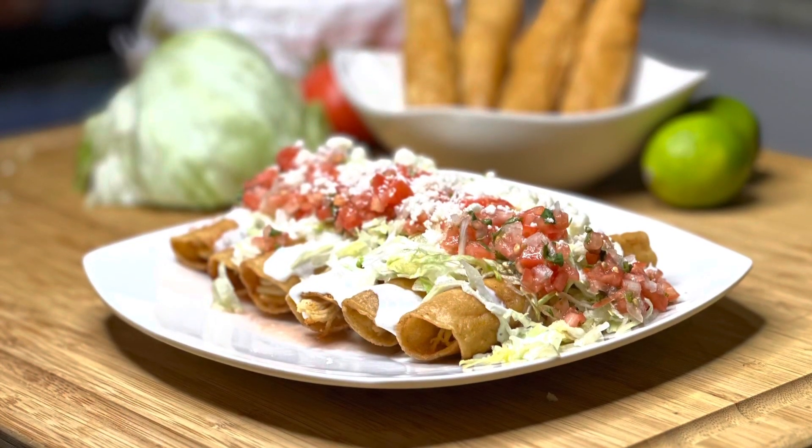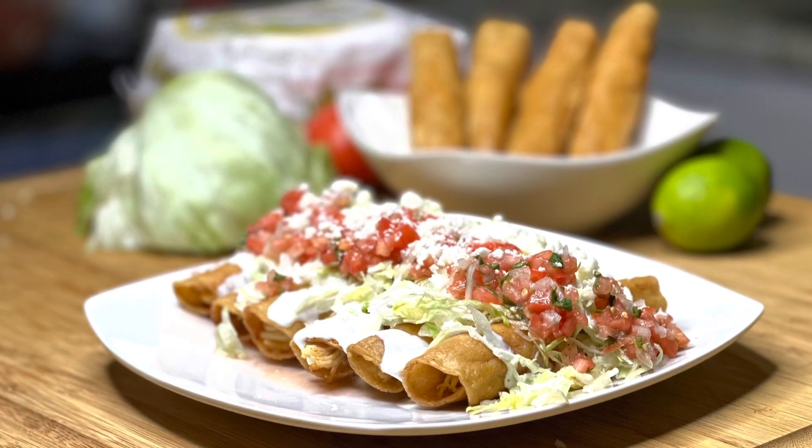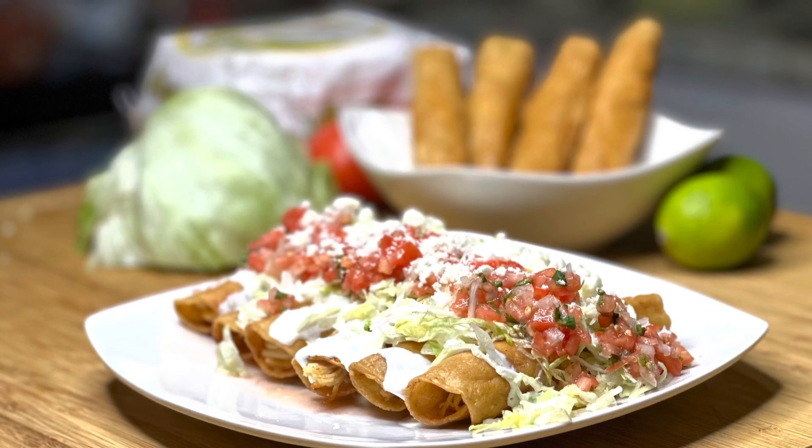Chicken flautas, chicken taquitos, rolled chicken tacos — whatever you want to call them, they are freaking delicious, and as you can see they're very easy to make. If you guys want to try this recipe, please comment down below and let me know what you think. Also let me know what recipes you want to see me do in the future. Thank you so much.